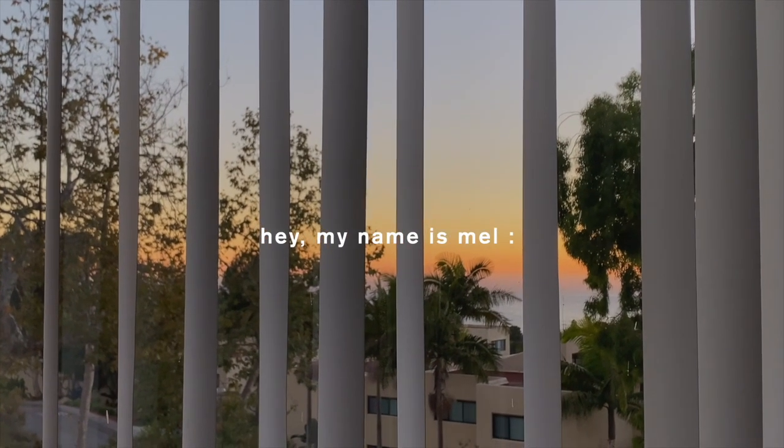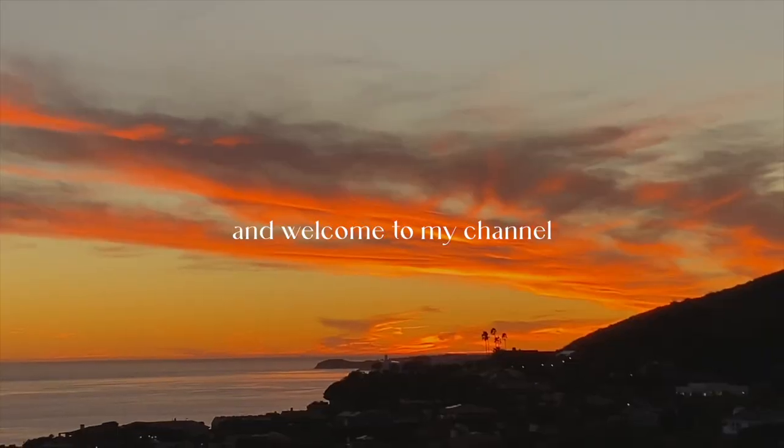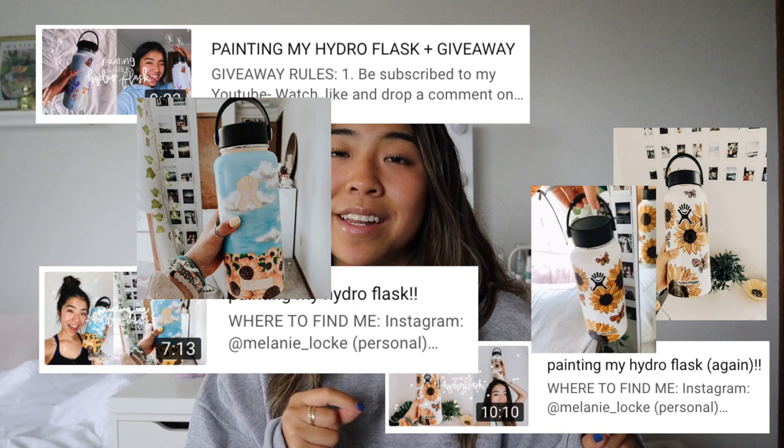Hello everyone, welcome or welcome back to my channel. I am so excited for today's video because I get to paint. If you have been around on my channel for a while, I used to be really into painting Hydro Flasks back in the VSCO girl era. Now Stanley cups are in, and I'm making my mom a little gift — I got her a cute pink Stanley cup and we're gonna be painting it today.